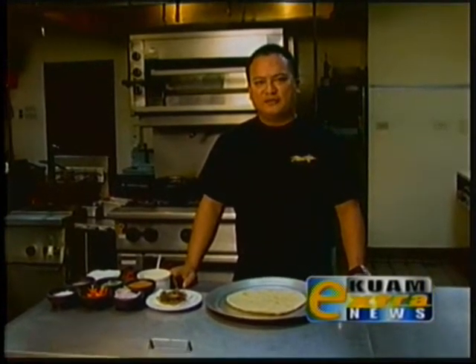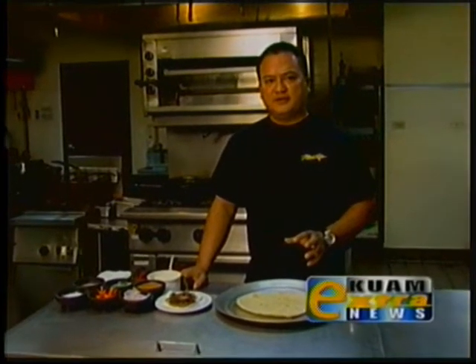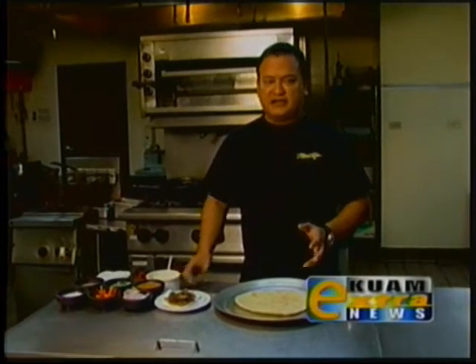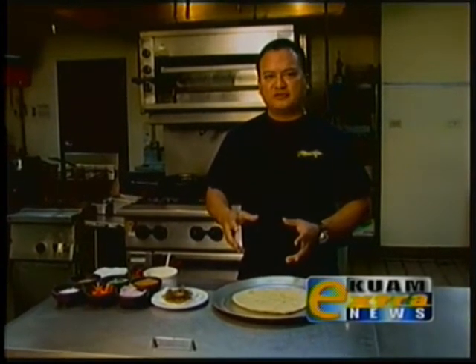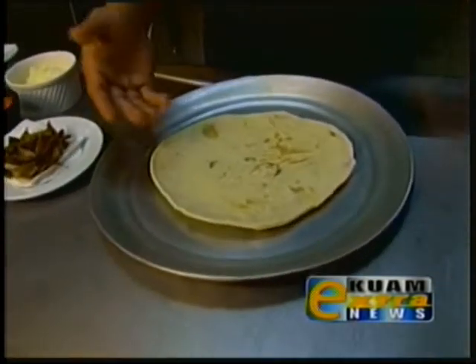I'm Chef Peter Duenas from Meskla restaurant and today I'm going to do a special recipe: Mannyahak Pizza. It's a dish that I put together using our local juvenile rabbit fish, kicking it up Chamorro fusion style. I'm going to start off with our Chamorro flatbread, which is your basic flour tortilla recipe.